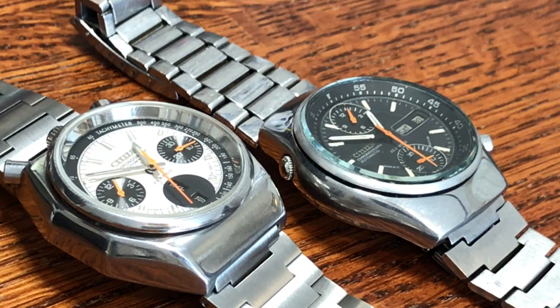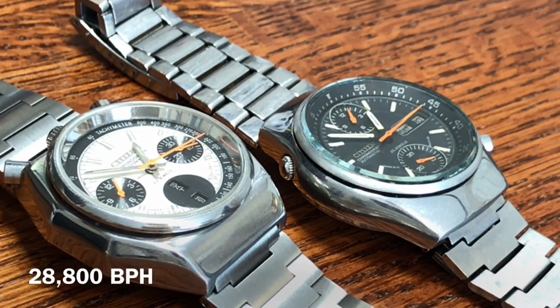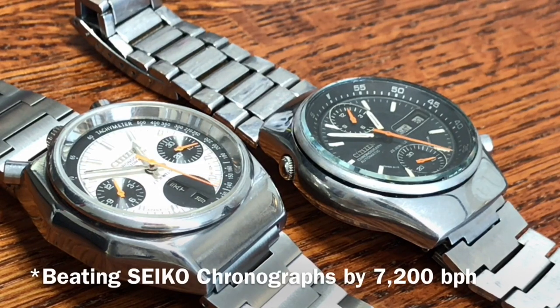Moving forward to 1977 through 1988 — those were the years Citizen produced these watches. The 8110 alpha movements had a 30-minute register and a 12-hour register. Here's the cool part: they run at 28,800 beats per hour, which is a lot faster than the Seiko competitors of the day. Just look at those second hands going right now — really cool high-beat calibers.